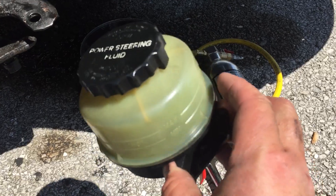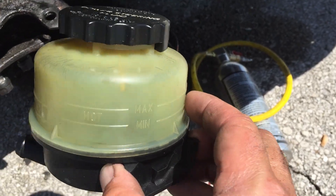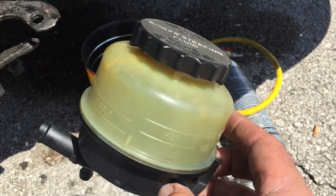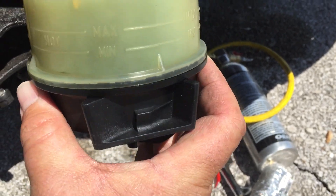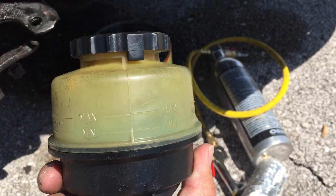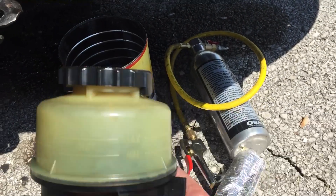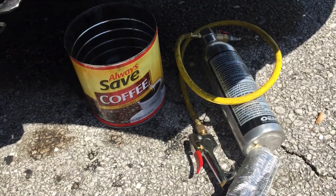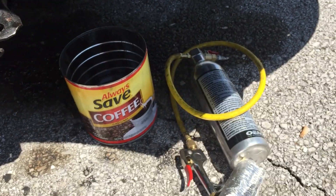I cleaned up the reservoir — sorry for the loud motorcycles — it looks really good, but I need to find the bracket that retains this against the firewall. There was no bracket, it was just sitting there. So for now it's going to get replaced back in there how it was, and if I find a bracket then I'll be able to pop it in there — it won't be a big deal.